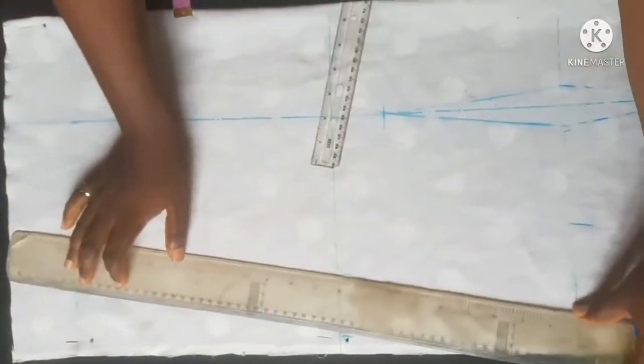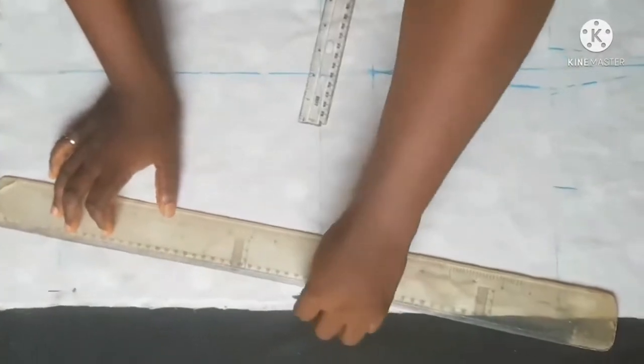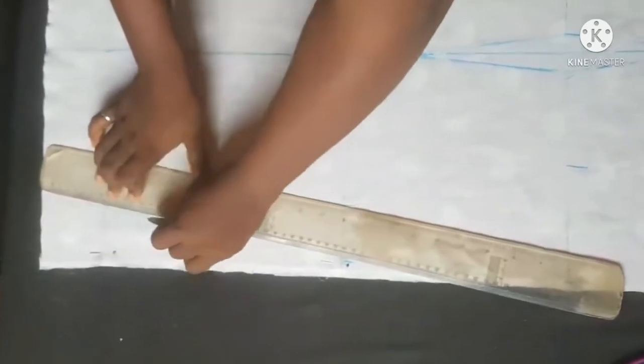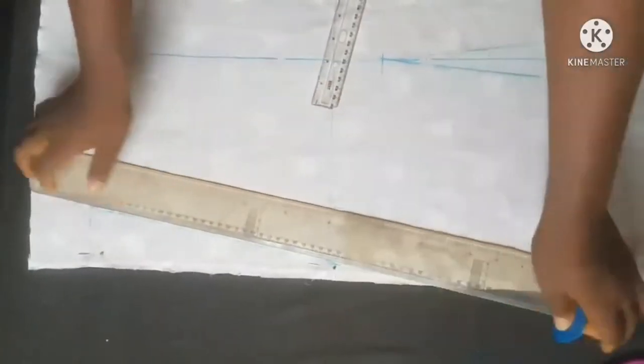This is how to cut your princess that gown — this is the front part. Now we move on to the back part.